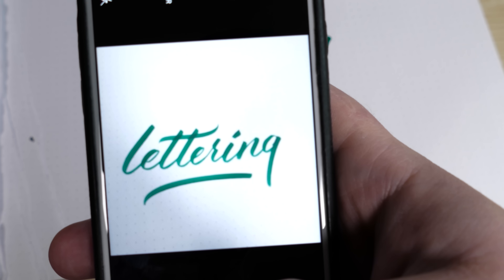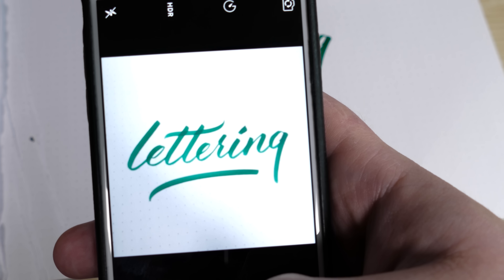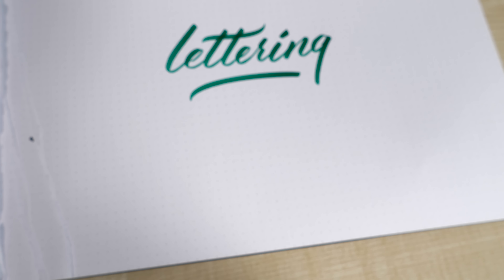The next thing we need to do is scan the lettering to put it onto our computer. The easiest way would be a scanner, but if you don't have one, you can use your mobile phone to take really high resolution pictures for this simple project. I would normally use my scanner and scan at a resolution of 800 DPI — that means pixels per inch, or dots per inch.